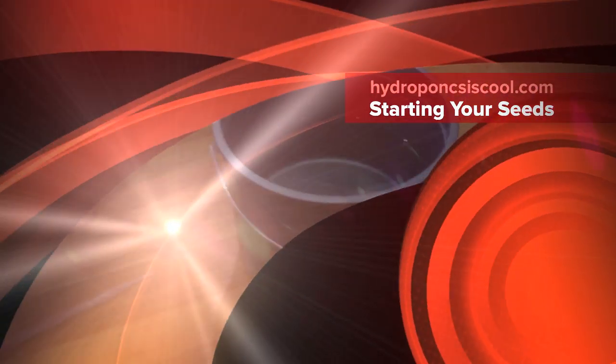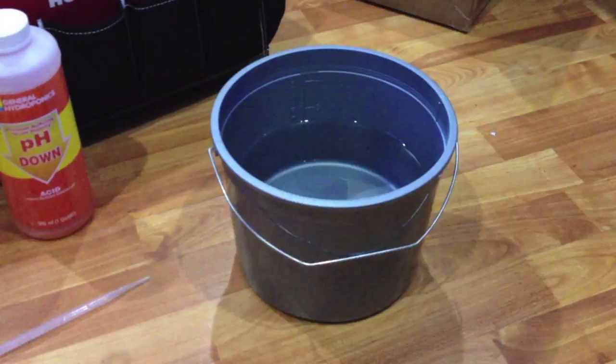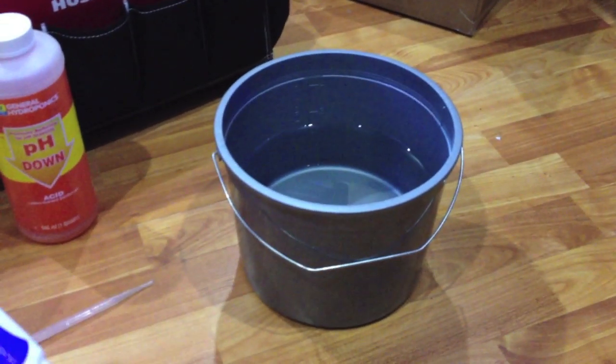Hello there everybody. Tonight we're going to start some seeds. I need to start some cherry tomatoes, berry wine tomatoes, and something else — I'll find something else. But I need to get some seeds going. So here's how we do it.